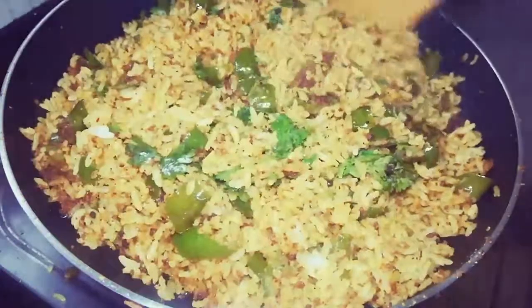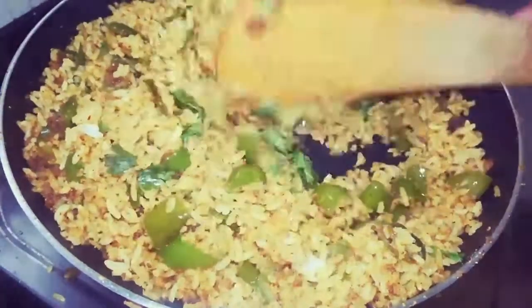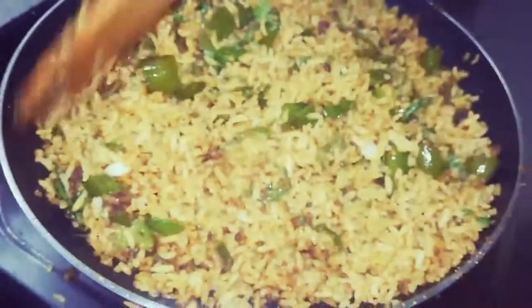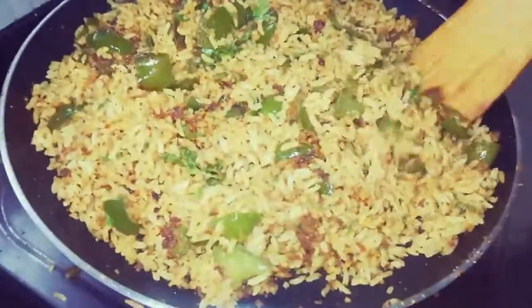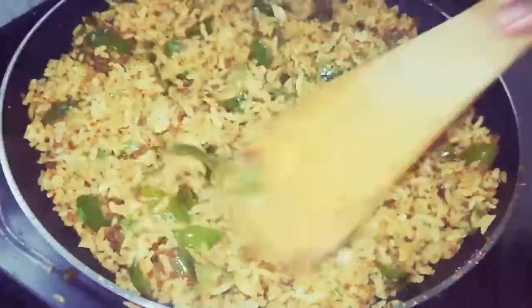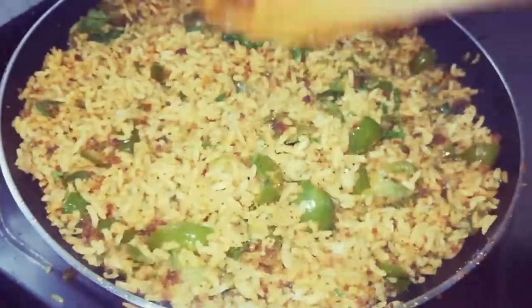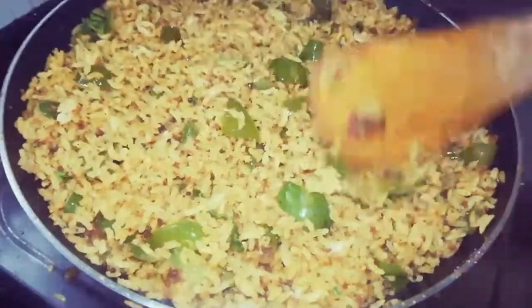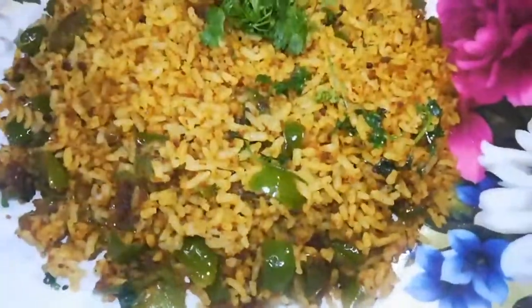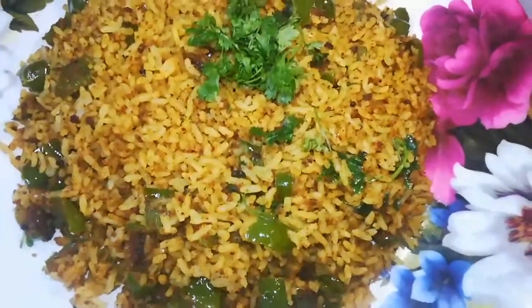Add the soy sauce. We will cook the rice in the pan. We will serve the rice. Capsicum rice is definitely great, friends. Thank you for watching.